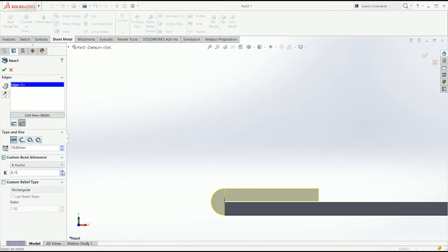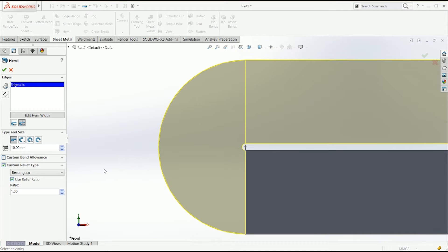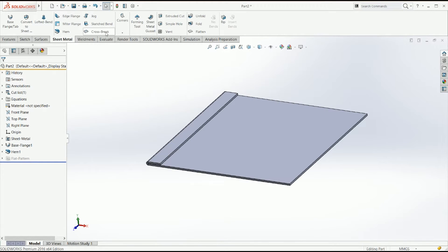You can also define a custom bend allowance here, which is probably your k-factor or your bend tables depending on how you want it. And the relief, as we said last time, tells you the different shapes it's going to have on either side. So that's hemming — it's pretty straightforward, not that hard at all.